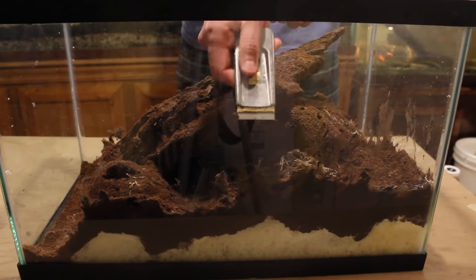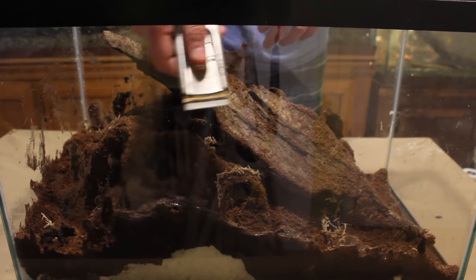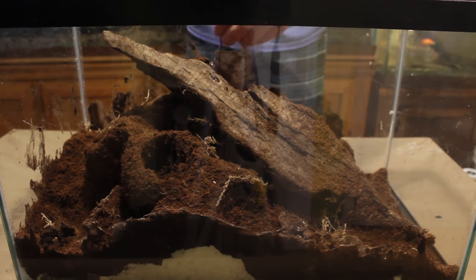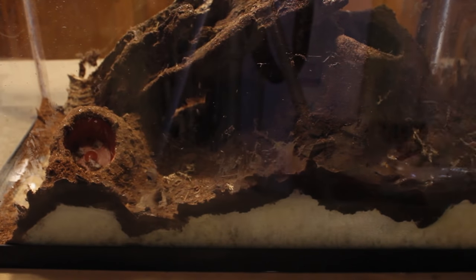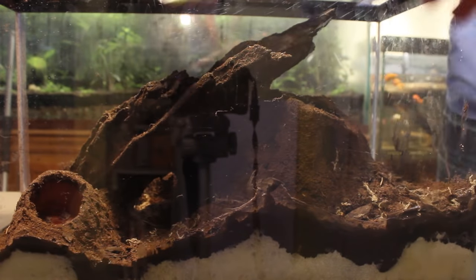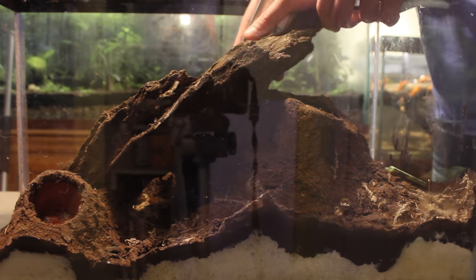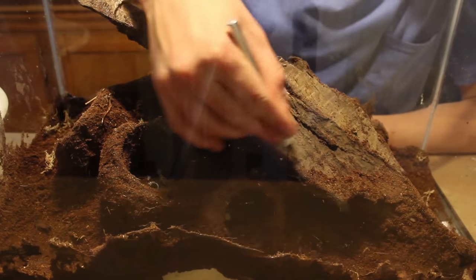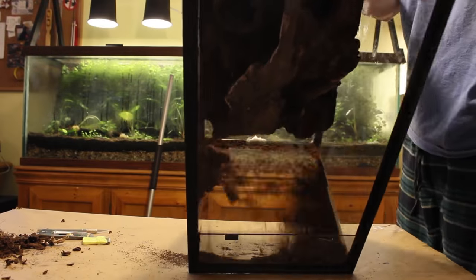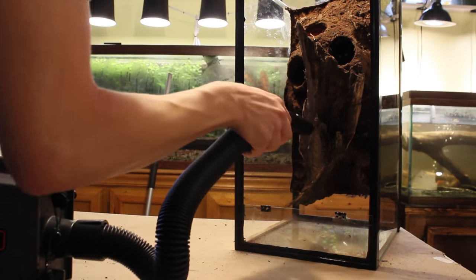Next we will remove the excess silicone. I find this step is easiest if the silicone isn't totally cured — I began cleaning the glass at about 6 hours in. Simply use your blade to remove the excess silicone and pull it away with your fingers. I also had to cut some excess silicone off of the log using my X-Acto knife. After cleaning up the excess silicone, wait 24 hours before removing the rest of the excess cocoa fiber. You can do so by tipping the vivarium and vacuuming out any remaining cocoa fiber.